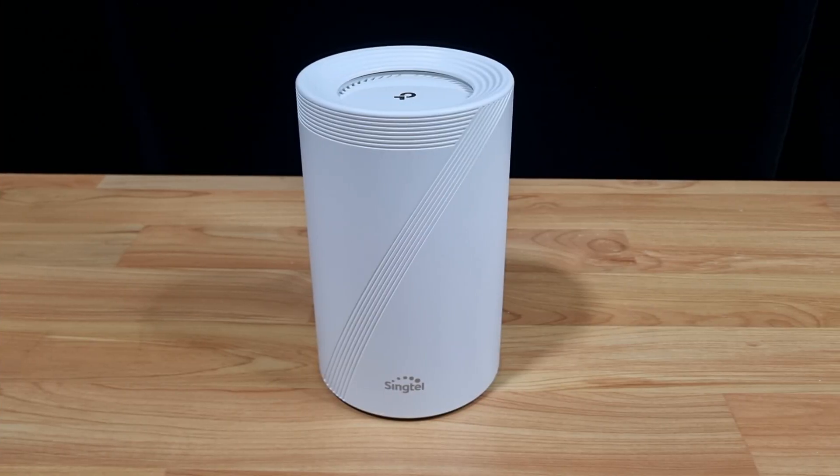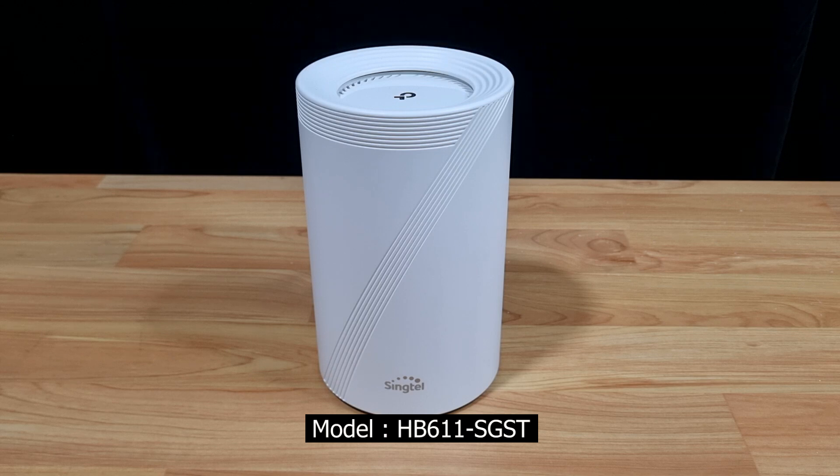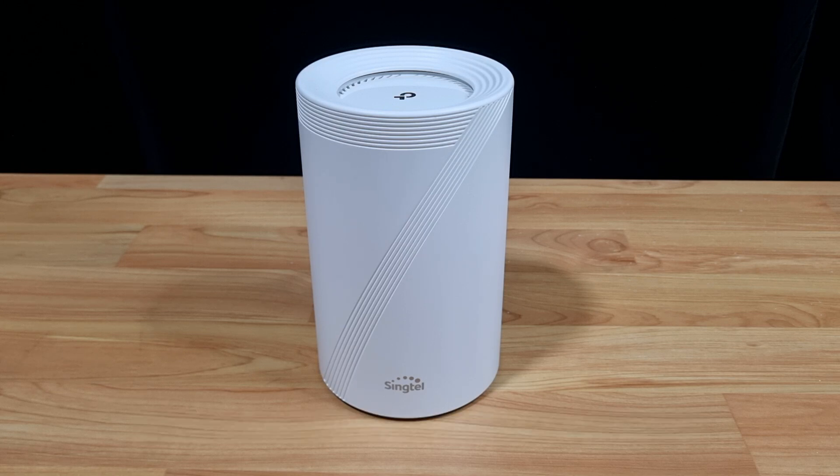In this tutorial, we're going to show you how to set up the TP-Link Wi-Fi 7 router model HB611SGST. This is a router provided by SYNCTEL when we sign up for their broadband plan. So let's power on the router and we will show you how easy it is to set up and get it connected to the internet for use.